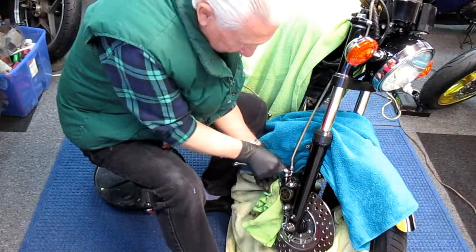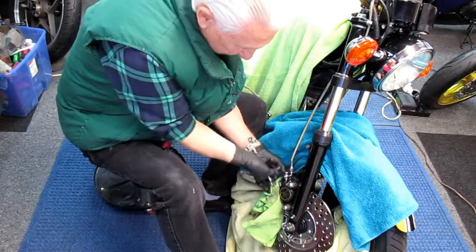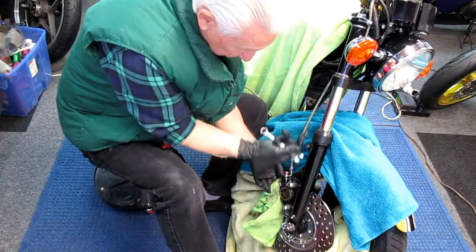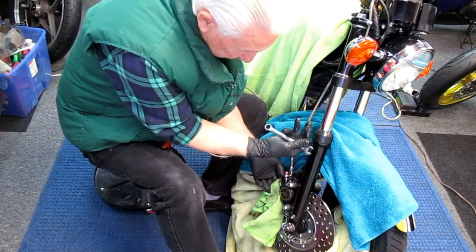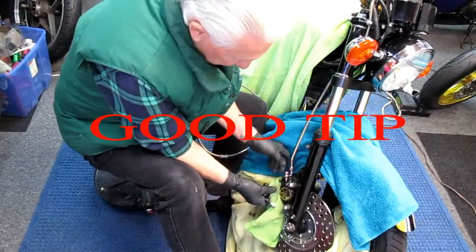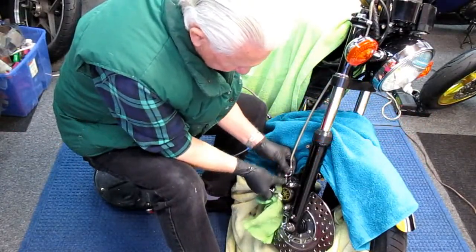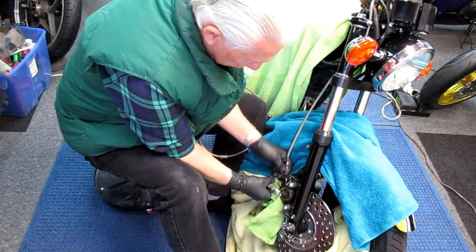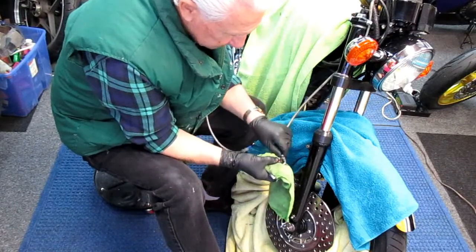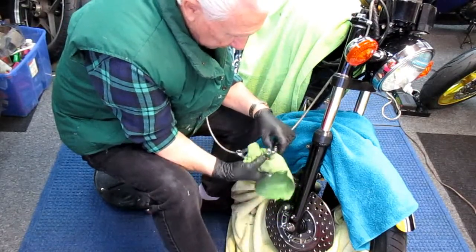Another thing you never want to do while replacing a brake line: never measure things while the forks are compressed. Because when you hit a bump the forks extend — so you always want to be an inch on the safe side. We're going to replace these washers — no problem. I've got most of the fluid draining out, I'll clean this up, and we'll be ready to go.